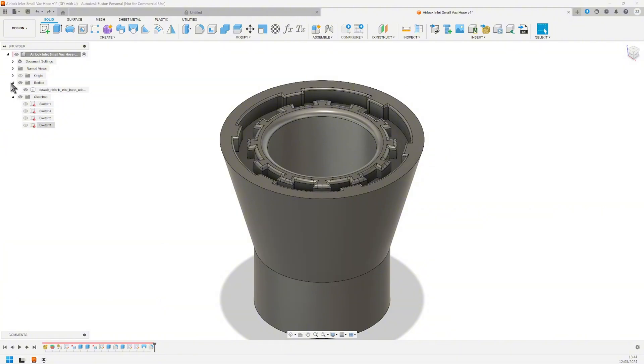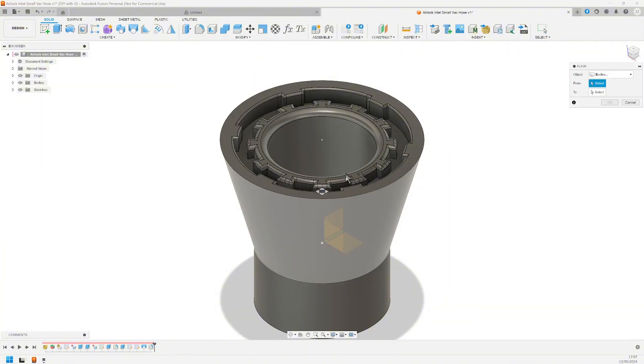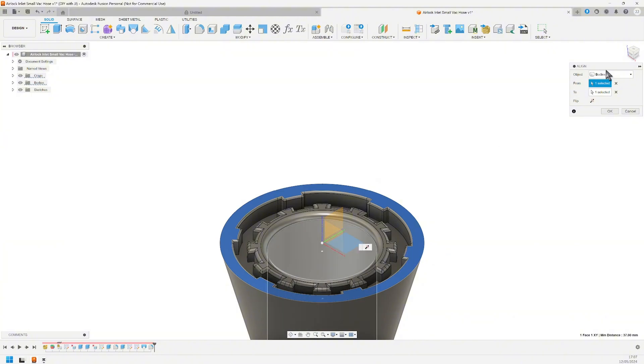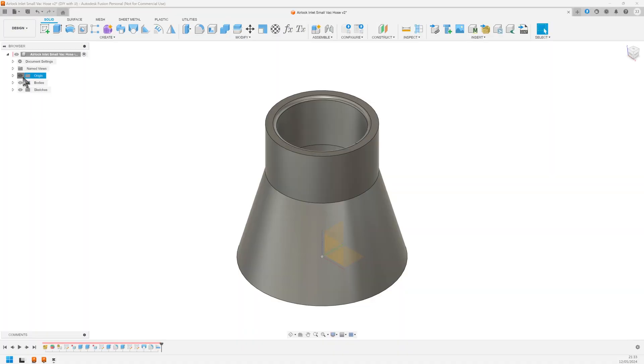Step 4 on my checklist is also done a little differently for an imported part. I want the bottom surface to be aligned with the XY axis. First, make the origin visible. Next, select Align. Hover over the bottom and then click and hold CTRL — this enables me to select the center. Now select the XY plane. I want the part to stand up the other way, so I click Flip and then OK. Now let's turn off the origin view again.